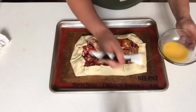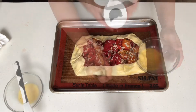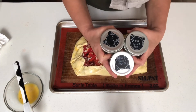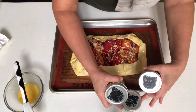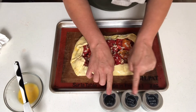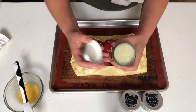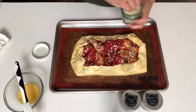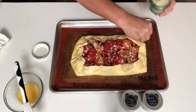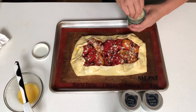Brush the crust with egg wash and sprinkle with finishing salt. I have three flavored salts: red wine, citrus, and garlic and herb — any one of these will work with this galette. I received these salts as a gift from my friend in the kitchen with Karen. If you'd like to know how to make these salts, I'll link her video at the end of this video. I'm going to finish using the garlic and herb salt.